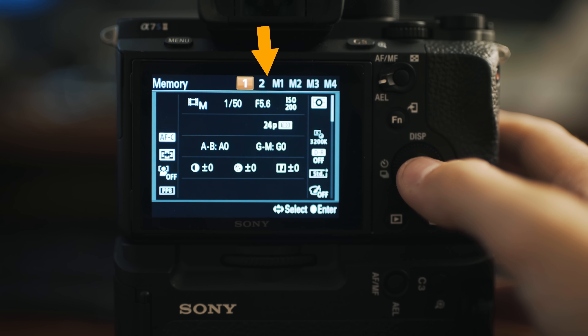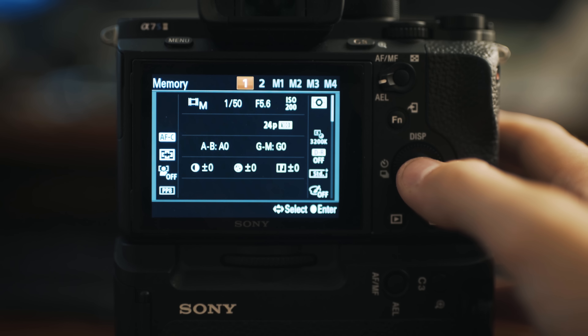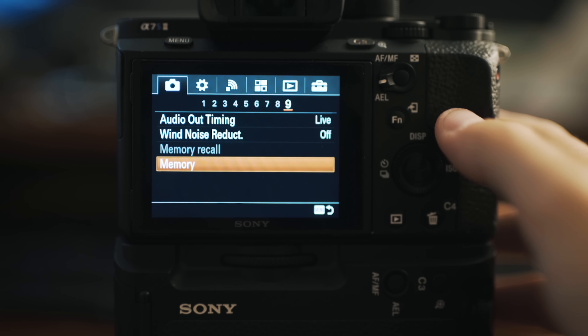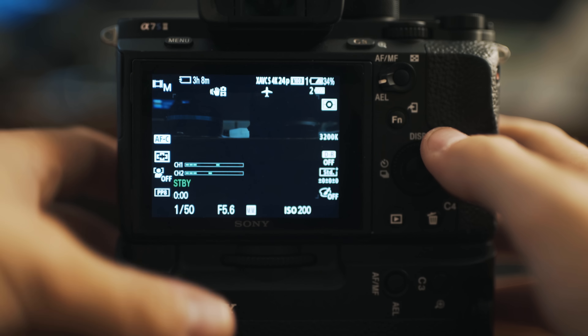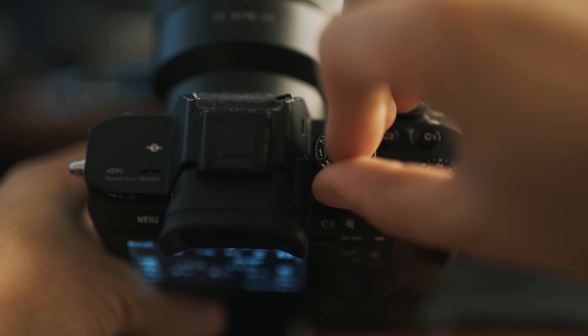Now you see it says memory 1, 2, M1, M2, M3, M4. We're going to focus on 1 and 2 today because they're also here on the control wheel. Let's go to 1 and click enter. It's going to go back out to the menu. Click menu and it goes back to your screen. Now take your control dial and switch it to 1.